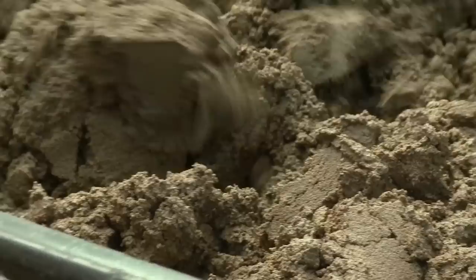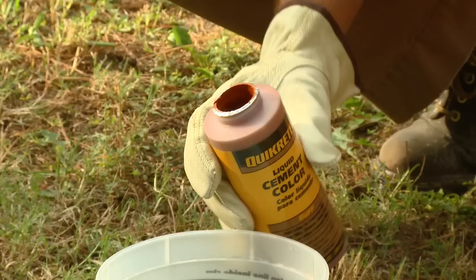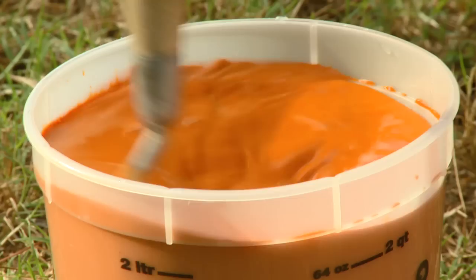Adding liquid cement color to a standard gray mortar mix can turn it into a decorative mortar to match or contrast the color of brick or block. One 10-ounce bottle of Quikrete liquid cement color will color up to two bags of 60 or 80-pound mason mix or mortar mix.